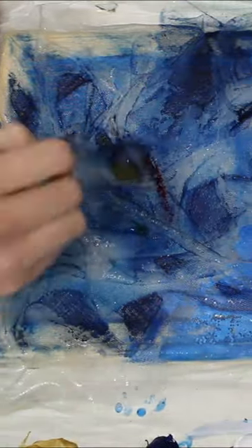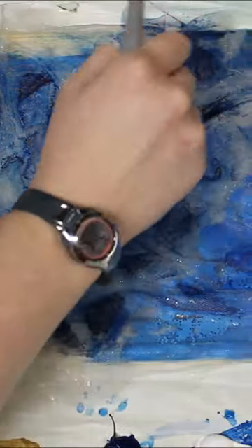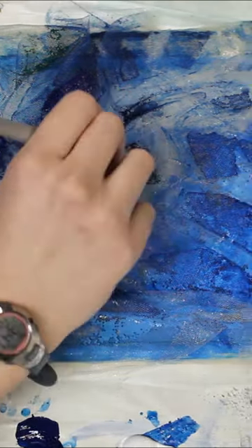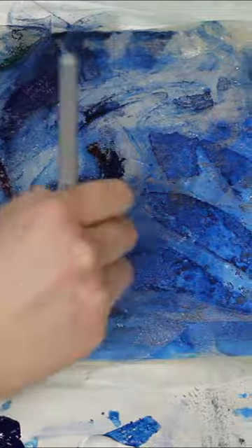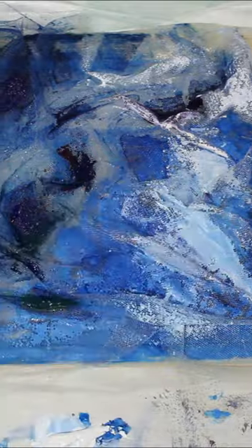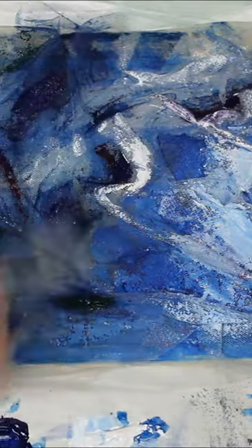I've got a couple of layers of tulle stretched over this frame just like you would a canvas. The first one has got some acrylic paint on it, the second one is glued down with shapes and wrinkles in it, and there's watercolor mixed into that glue.